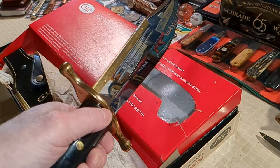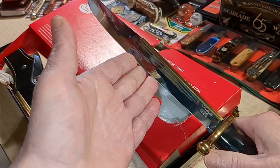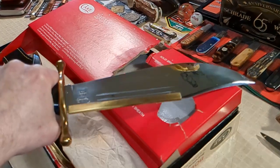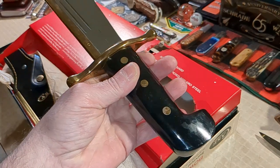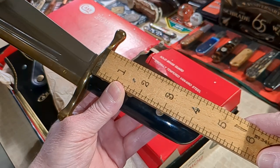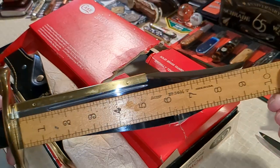Look at that edge — or that shine. The blade is nine and three-eighths inches, it's 14 inches overall. The handle is four and a half inches, and the blade is nine and three-eighths.